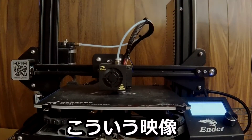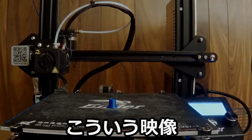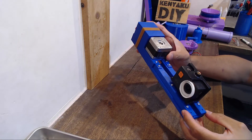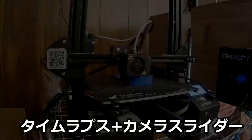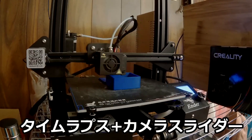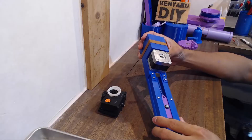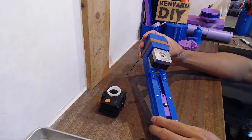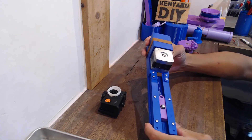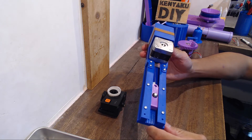何秒間に1回だけ映像をコマ撮りして、それを再生すると映像が早送りで綺麗に撮れるっていうのがあります。タイムラプスと、このカメラスライダーを使うと、こういう映像になります。このようにカメラスライダーを使うと、ちょっと凝った映像を撮ることができます。前置きが長くなってしまいましたけど、詳しく今回作った自作スライダーについてご説明していきたいと思います。 (By capturing a frame once every few seconds and playing it back, you can get beautiful fast-forwarded footage. When you combine timelapse with this camera slider, you get footage like this. As you can see, using a camera slider lets you shoot more sophisticated footage. Apologies for the long intro — let me now explain the DIY slider I made in detail.)